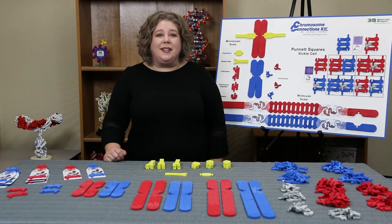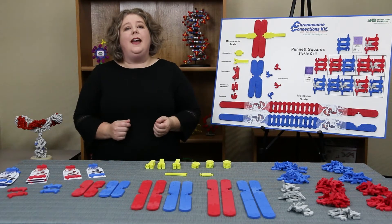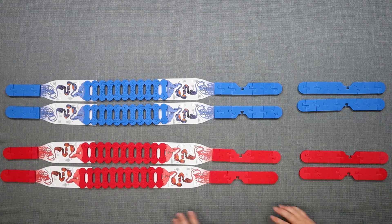With the Chromosome Connections Kit, our goal is to help your students understand chromosomes and how they relate to DNA, inheritance, and Punnett squares. Our chromosome models help bridge the microscopic to the molecular scales.